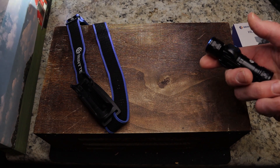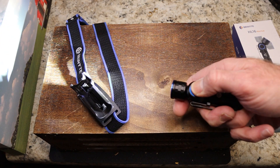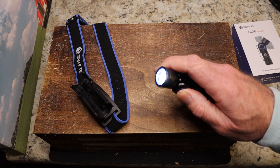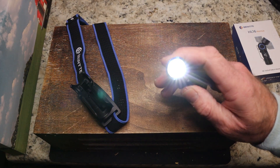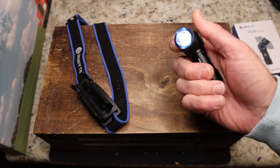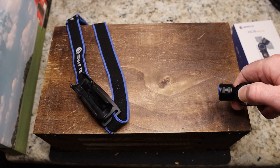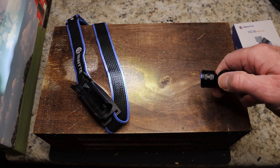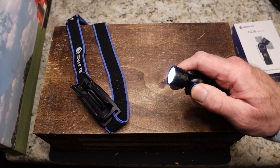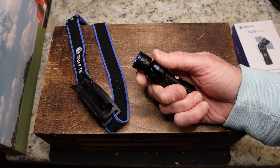By the way, it's a flashlight video so there might be some flashing. To turn it on, you hold the button down. To cycle through modes, you click — you can go from moonlight up through low, medium, and high. So when it's on the lowest and you click, it goes to the highest, then steps down. Hold down to turn it off, and double-click gets you the strobe/flashing mode.